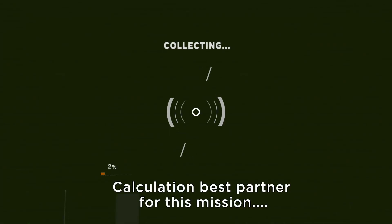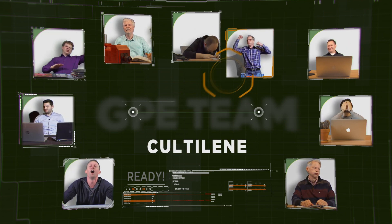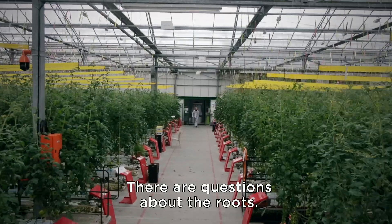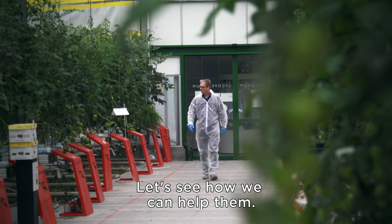Who's gonna help them? Calculating best partner for this mission. So, some questions about the roots. Where can we help them? What should be done?